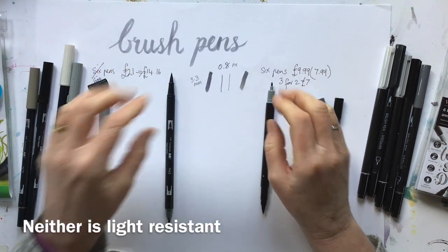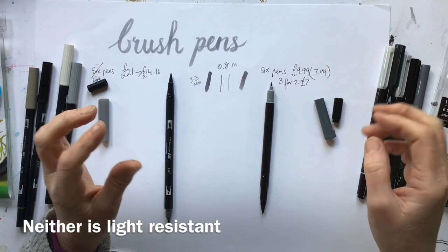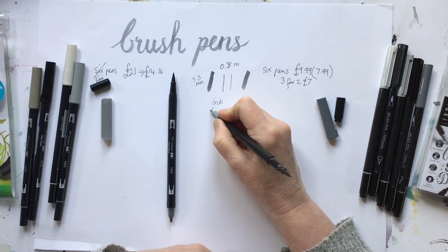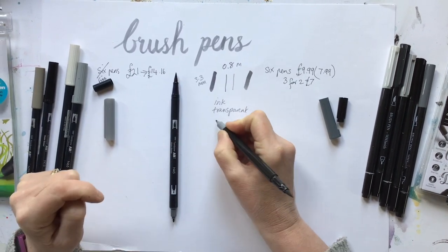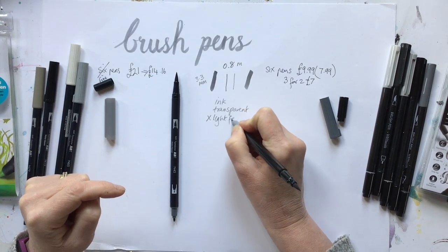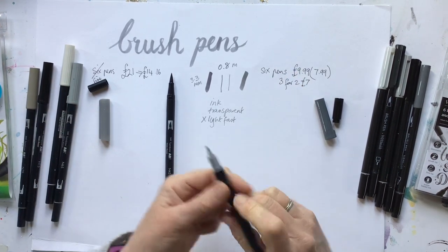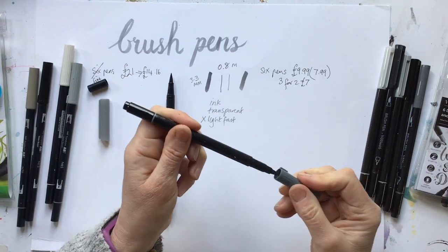I dug around a bit, and again this information isn't terribly easy to find, but they are both not lightfast. So it is ink, it is transparent, and they are not lightfast. Both lots say they can be used just like watercolours and that they are highly blendable.